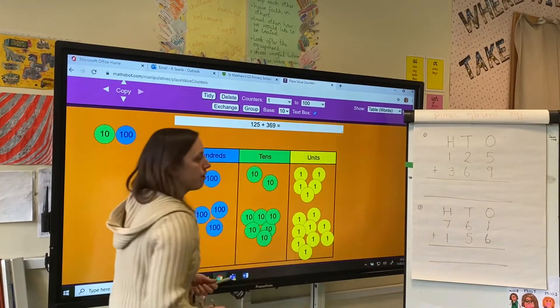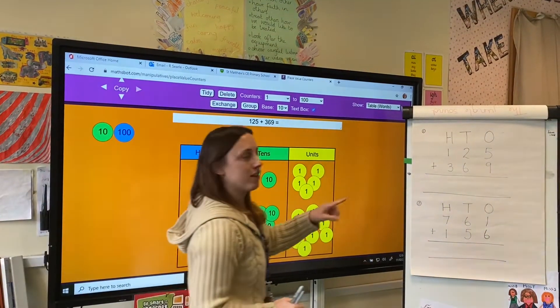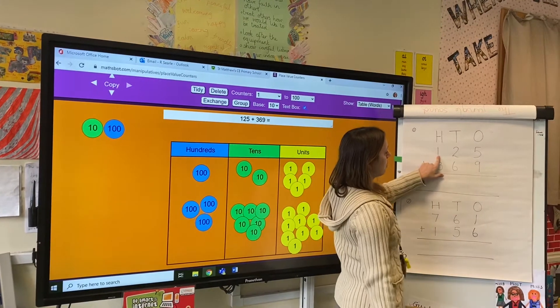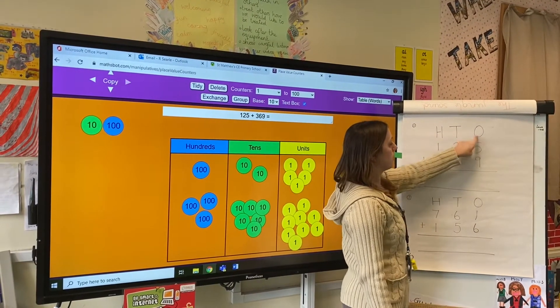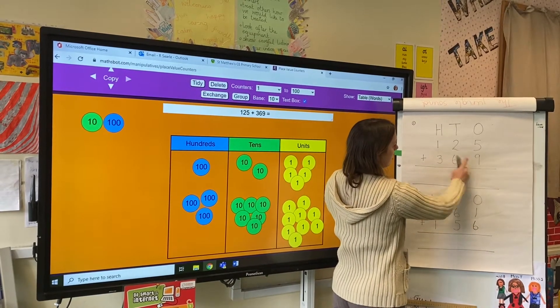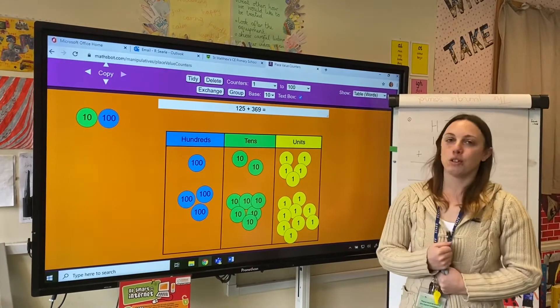Now I've made my two numbers. What I would like you to do is to write your number into a column method. So here I've got my 125, with my headers just above to help me, and I've got 369. The first job, as we learned before half term, is to add the ones together.